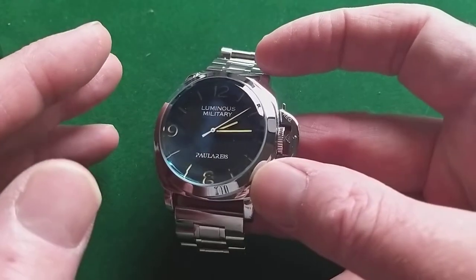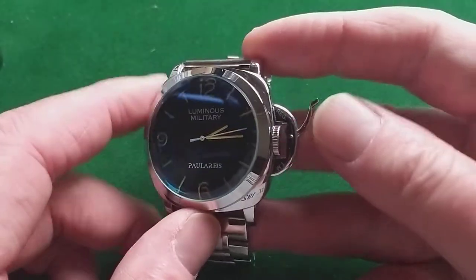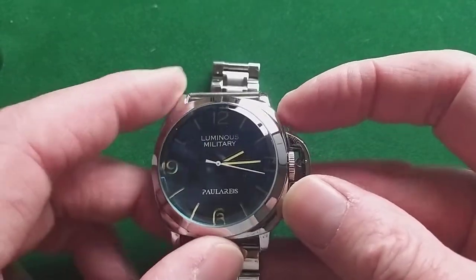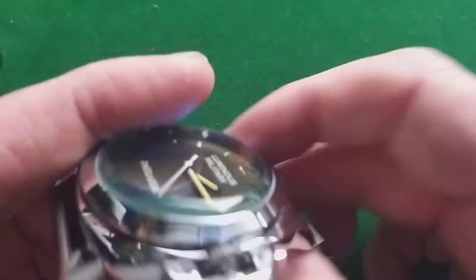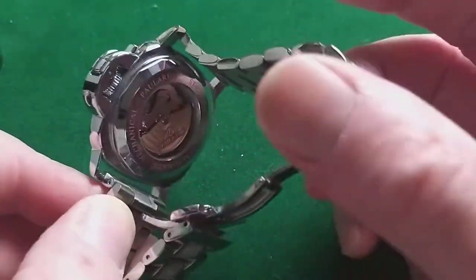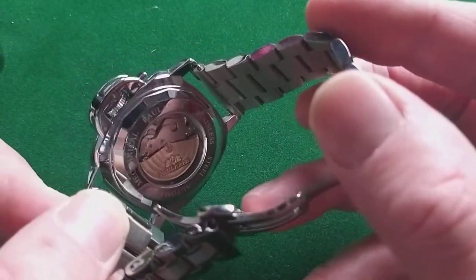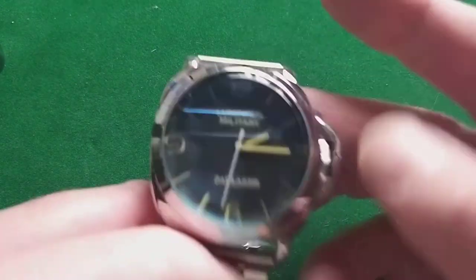It has everything. Panerai has the lock for the crown, and it actually works nicely. You can wind the watch, and that works nice too. It is of course an automatic movement, as you can see, and it's slightly decorated — probably just a sticker, but it is decorated. It's a really cheap watch — 20 euros.